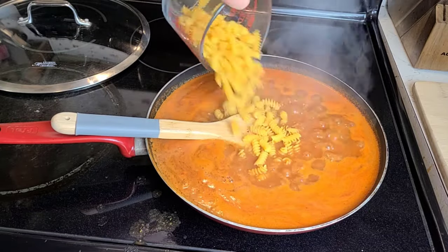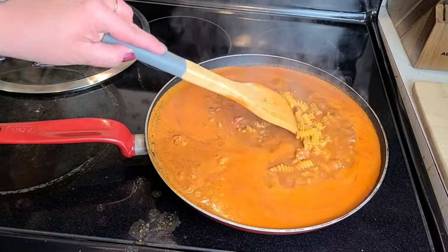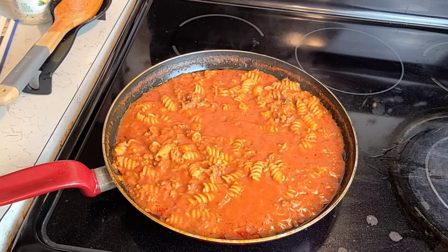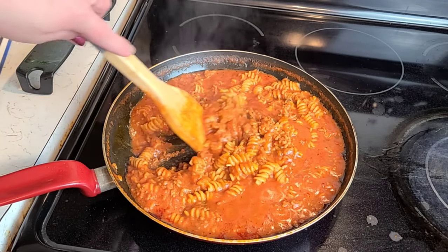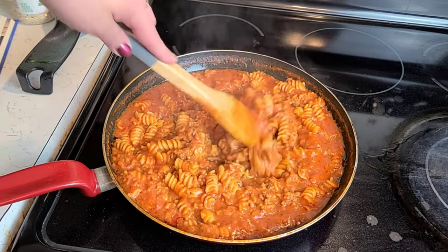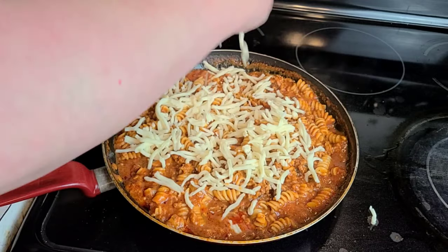Next, stir in your uncooked rotini, reduce heat to medium, and cook covered — stirring occasionally — for 15 minutes or until your rotini is tender. The ground beef will also cook during this time, so don't stress about that. Once your rotini is tender, remove the skillet from the heat. Your pasta should be cooked, your ground beef should be cooked, and your sauce will have thickened up from the starch in the noodles. Look how good that looks! Once off the heat, sprinkle on some cheese, cover it, and let it stand until nice and melty.